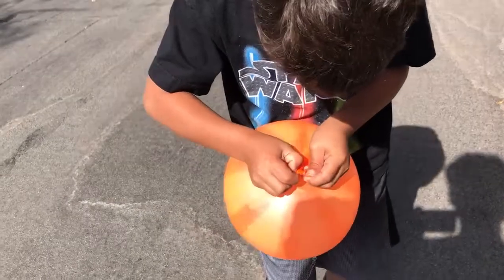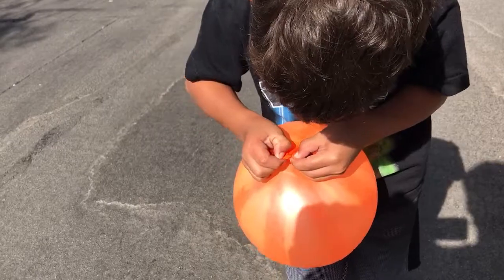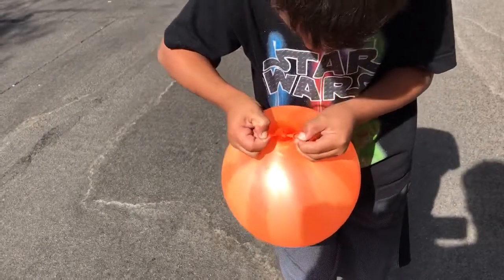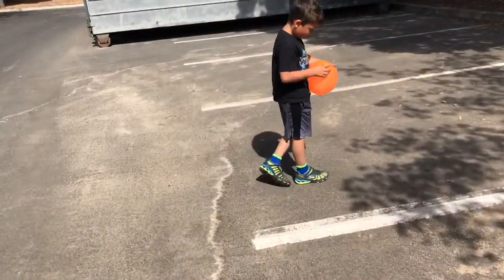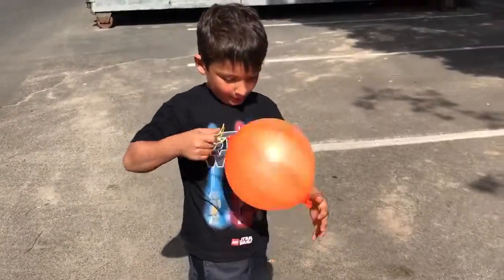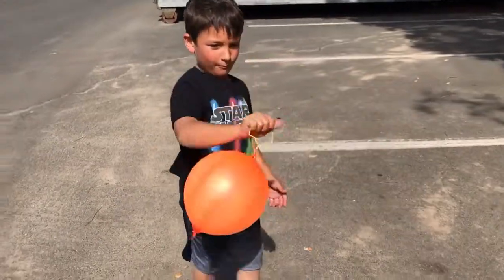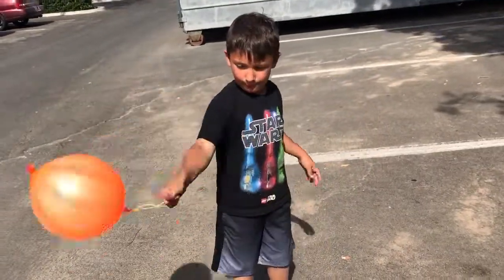Make sure it doesn't untie. And then you'll see a little thing — another part. You pull it, and there you go. And you have a balloon that's tied. And then you can just place it. So that's going to be it for the day. Bye!